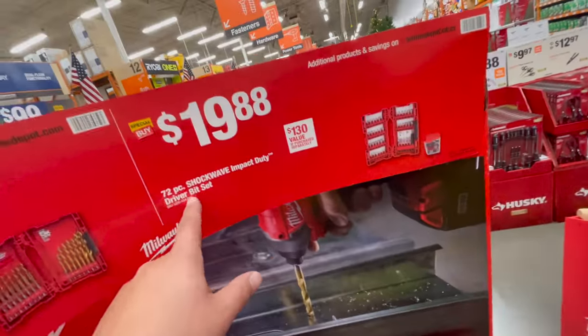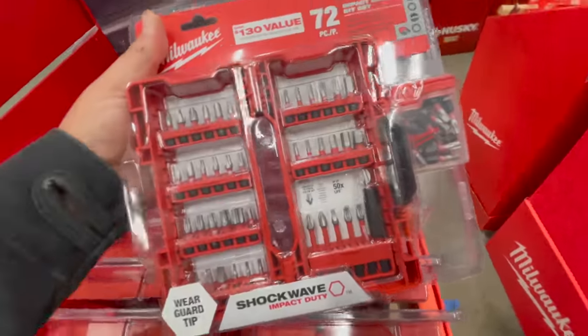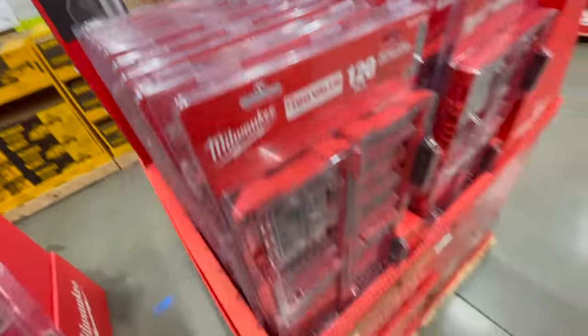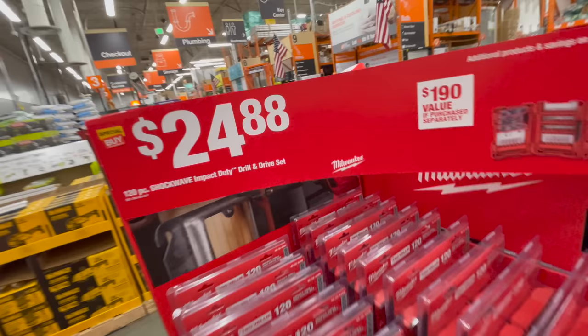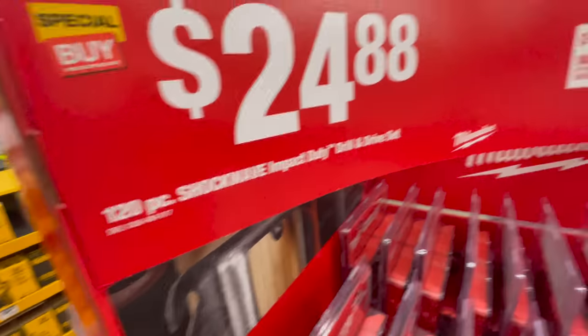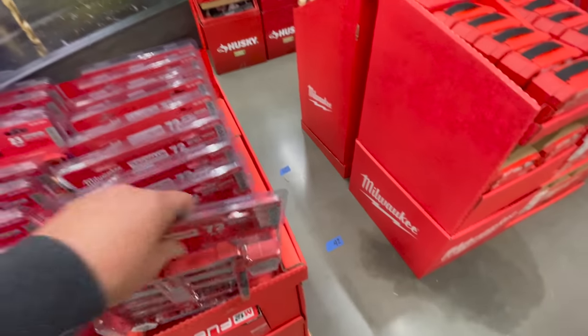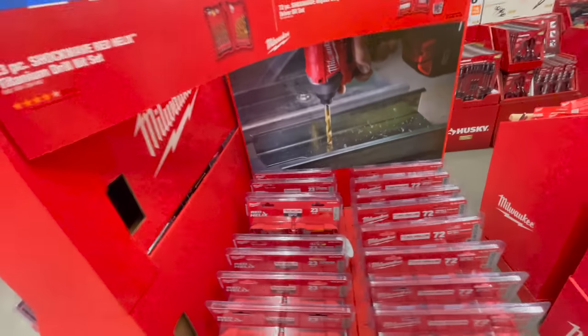For $19.88 you get the 70-piece Shockwave impact duty driver bit set. Comparing that to the other side at $24.88 — I'd still go for the $24.88 one. For a few dollars more you get an extra case and more bits. Might as well go for the better value.